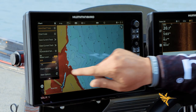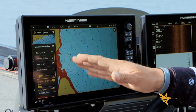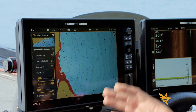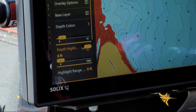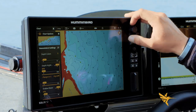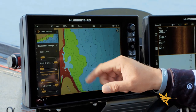Next is depth highlight. Go back to Humminbird settings and down to depth highlight. For this video I want to highlight five to ten feet — it's springtime and I've been targeting fish in that five to ten foot range. I'll run my depth highlight up to eight feet, then go down to highlight range, which is plus or minus a set number of feet, and add two feet. That highlights everything from six to ten feet. I'll add one more foot to also capture that five foot range in between.